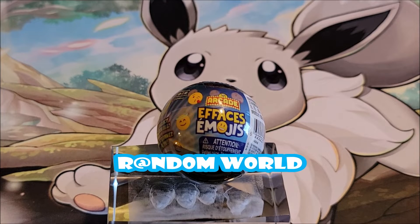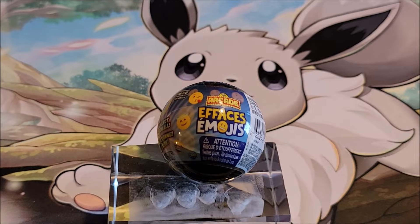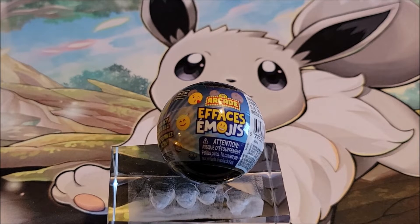Hi, welcome to the channel. Today we are looking at faces emojis from Arcade. We have done Arcade pieces in the past — sometimes they were a hit, sometimes they weren't.